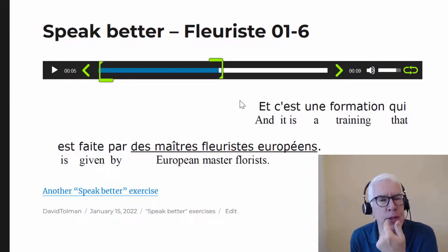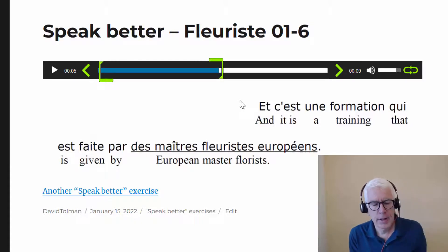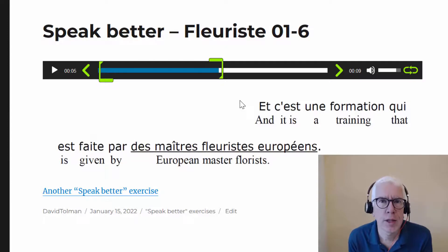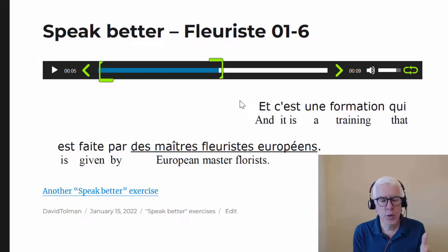I'm keeping my tongue forward: 'par des maîtres', 'par des maîtres', 'par des maîtres'. You can hear that R for 'par des maîtres'. Then 'maître fleuriste' — 'fleuriste'. Notice that when I say 'fleuriste', it's not 'fleuriste', it's 'fleuriste'. Think of the break as coming before the R — the R starts a new syllable: 'fleu-riste', 'fleu-riste'.